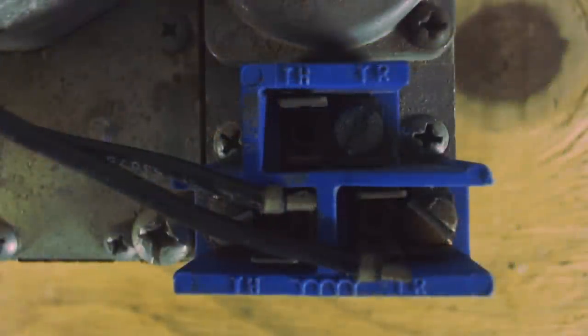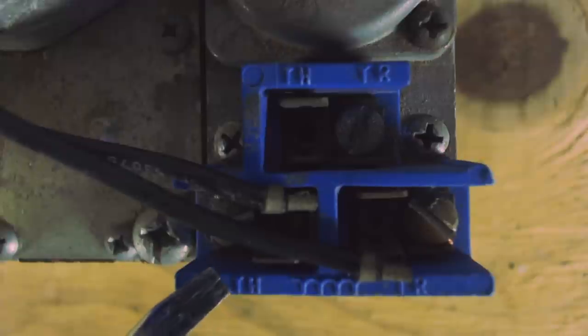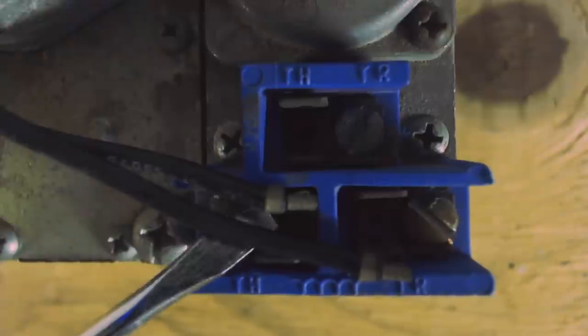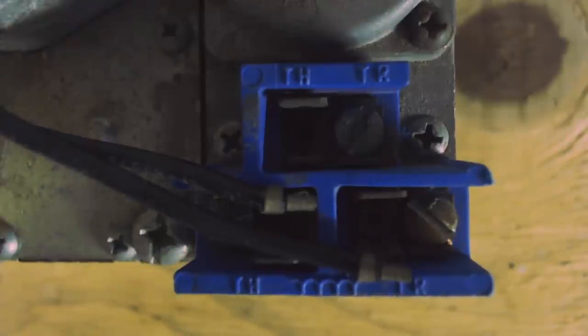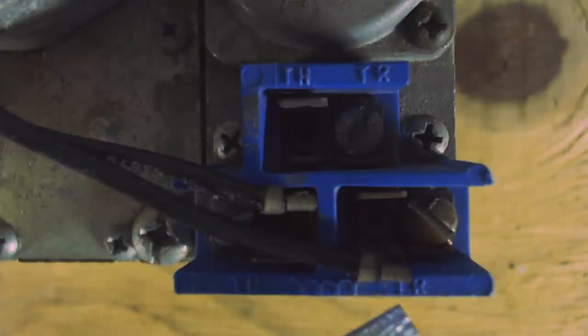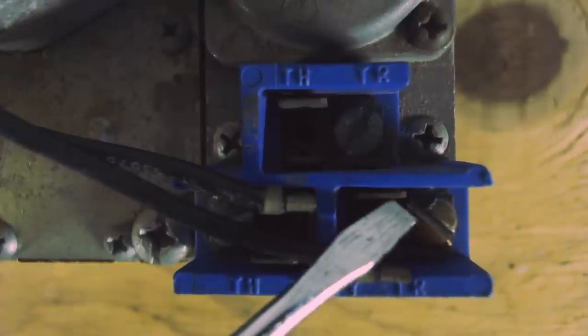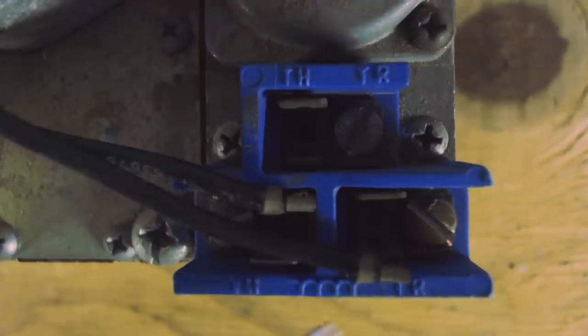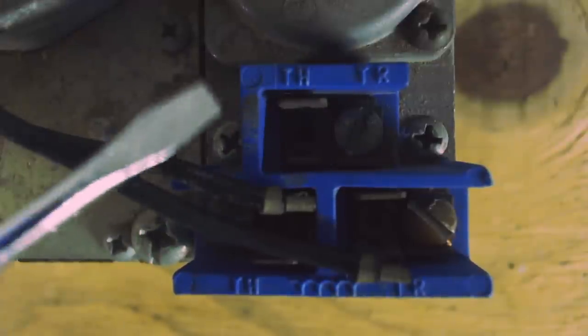Coming from your thermostat, you'll be coming here first with your hot on the TH. So this tab right here is connected to this wire. On a call for heat, you have 24 volts on the TH. It comes over to the solenoid and then comes out of the solenoid over here onto the TR. This tab you'll have connected over to the common side of the transformer. So TH is hot and TR is common.